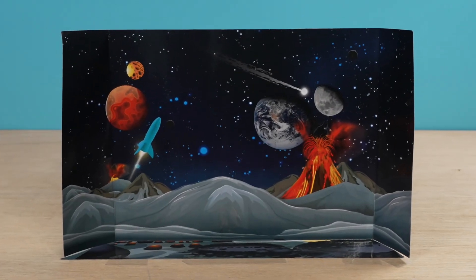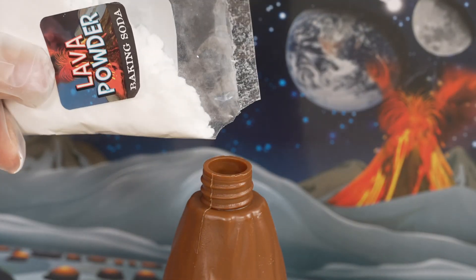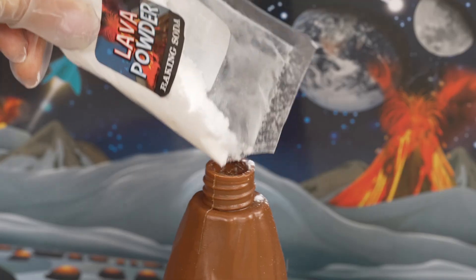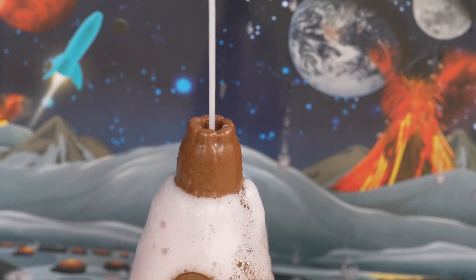Now let's open out the scene from the kit to create our own volcanic planet scene — this will make our experiment even more fun. Slowly pour in some baking soda into the volcano. This reaction is about to start, so let's get ready for the next step.